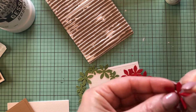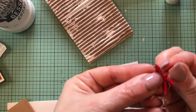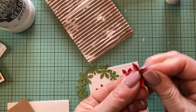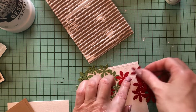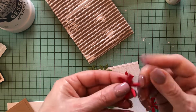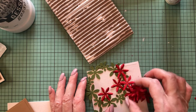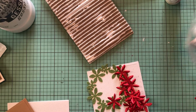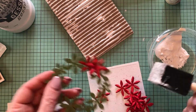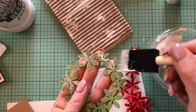Once I have all of my flowers cut apart, I'm going to give them a little bit of shape for dimension — I'm simply going to pinch each petal on all of the flowers. Now all of my flowers are shaped, and next I'm going to use my paint again and give it just a little bit of a dry brush on the green part and on all of the flowers.